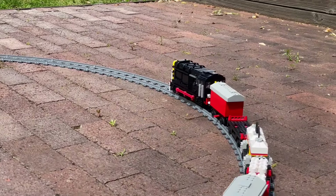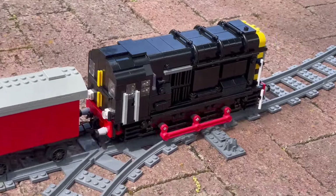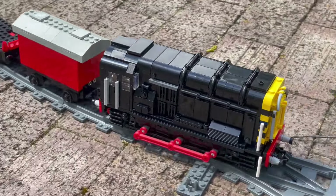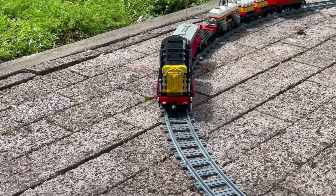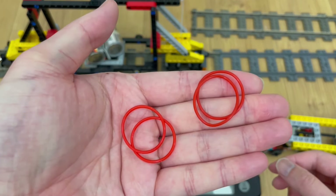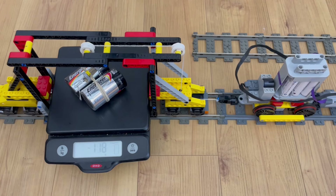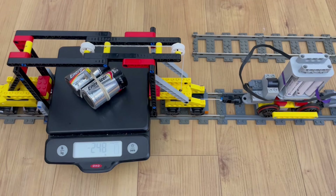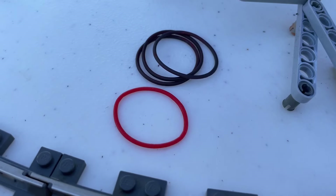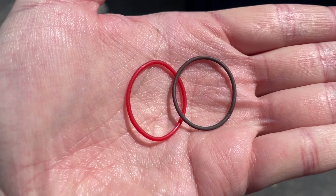Without tires, the large drivers performed just like the small wheels, which makes sense since they're made of the same material. On the flip side, the rubber band performed nearly identically on metal and on plastic, and better than the hard tires in both cases. The performance of the rubber bands actually changes significantly depending on their cleanliness. When fresh, these tires can achieve coefficients of friction close to 1. For this video, I tested very used rubber bands in order to better represent steady-state performance. Your mileage definitely will vary.